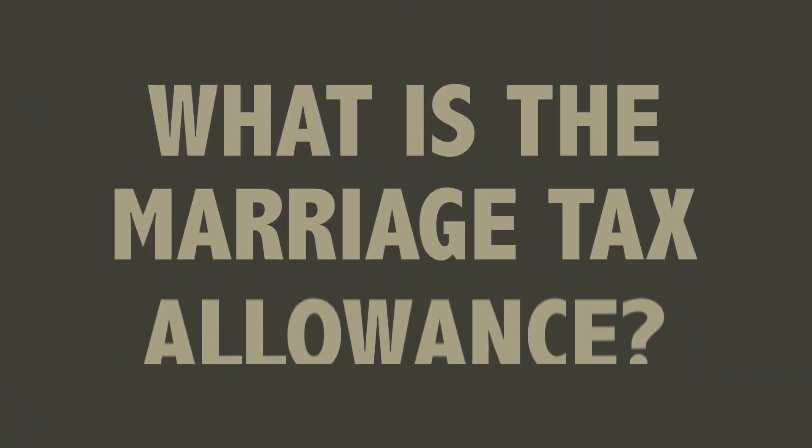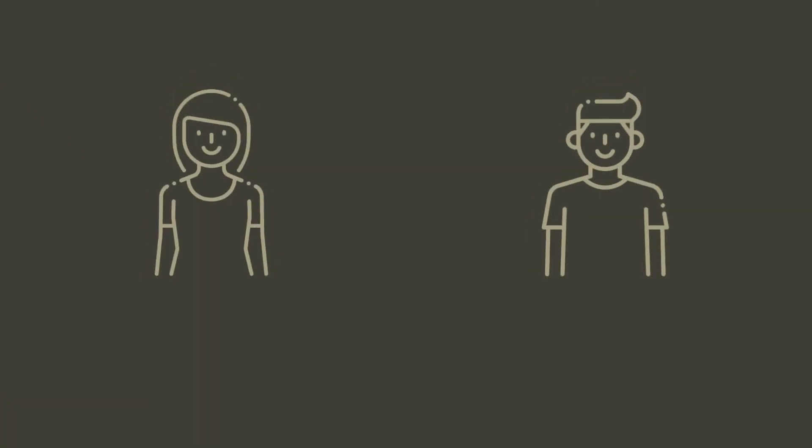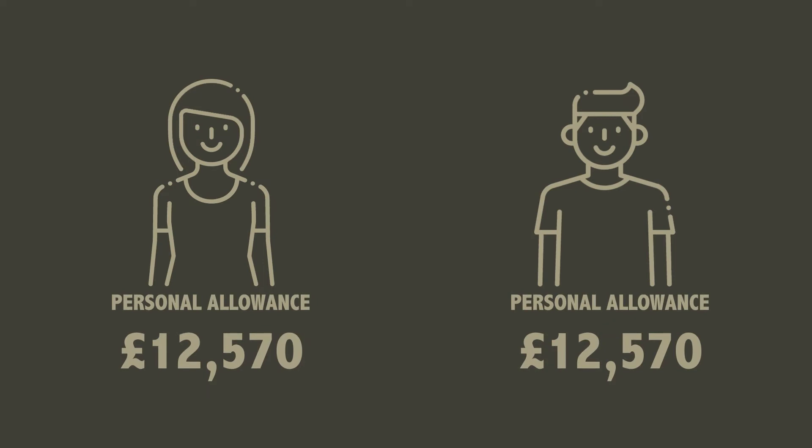Firstly, what is it? The marriage tax allowance allows the partner who is either not working or who is earning less than the personal allowance to transfer some of that allowance to their partner who is working, which will see them pay less tax.